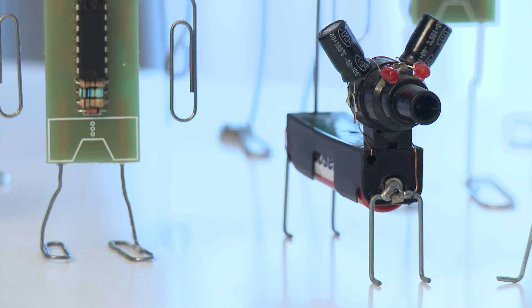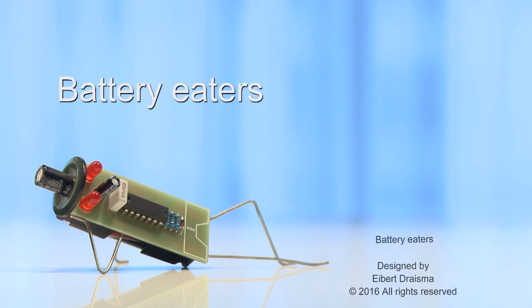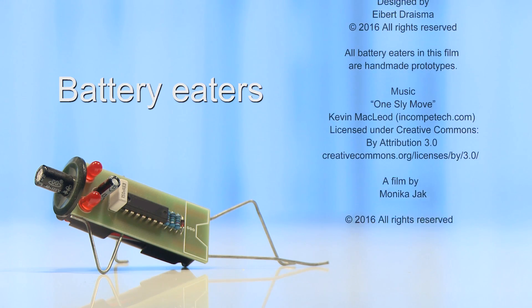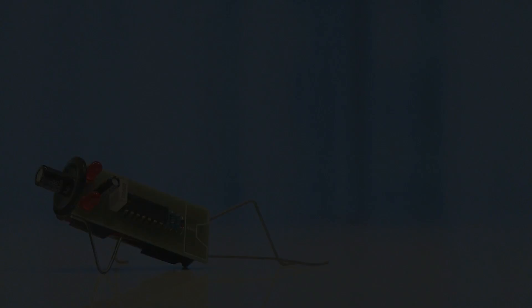I'm planning to develop more of them so that there will be a female, a kid, a cat and a dog. I'll start with just a male figure to see whether or not people really like it. Backers of this project, of course, will receive a battery eater. Thank you.